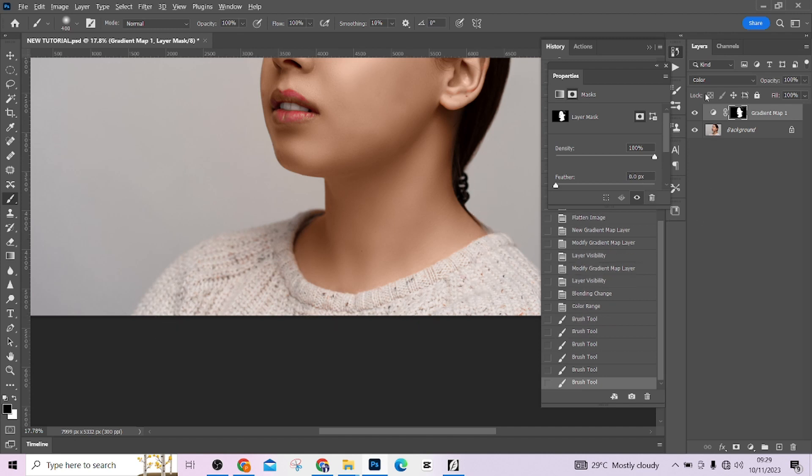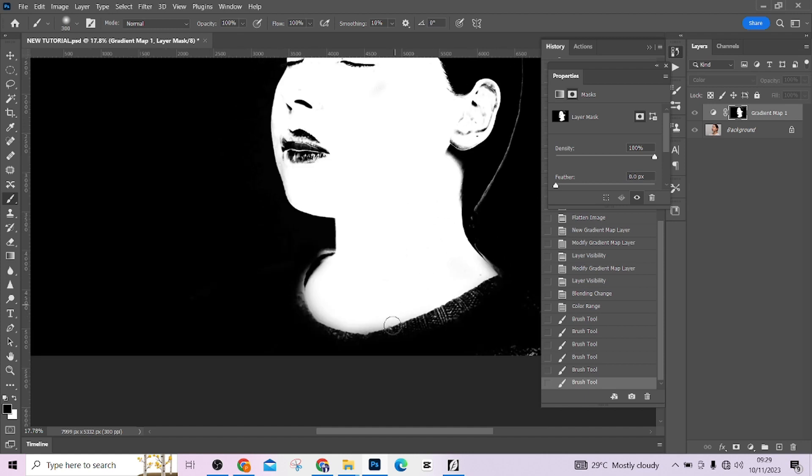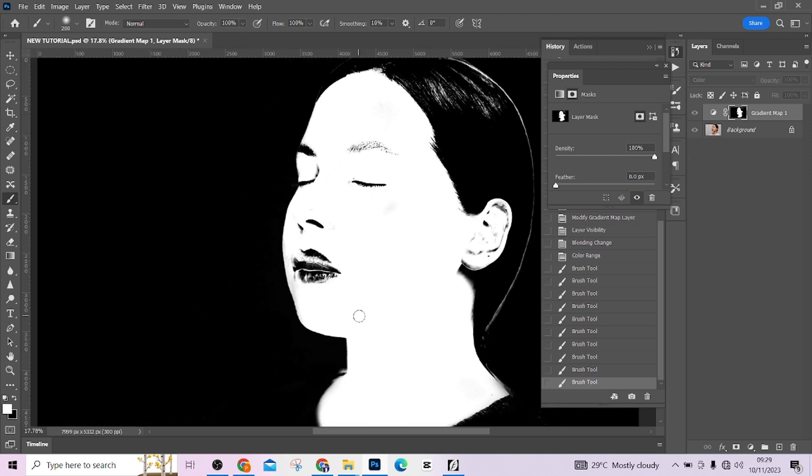Take your time and make sure your mask is perfect. Hold Alt and click on the mask to view it — you'll notice the clothes are still being selected. Take the mask away from the clothes as well. Press X to paint back on skin areas if needed. Clean the lips — you don't want the gradient map affecting the lips — so remove it from the lips.